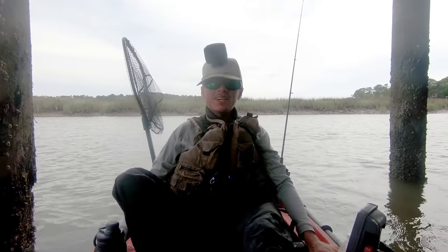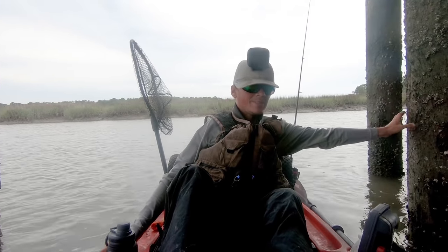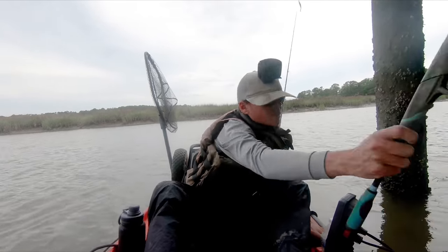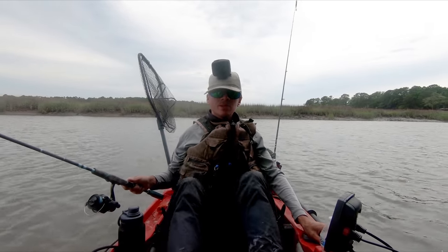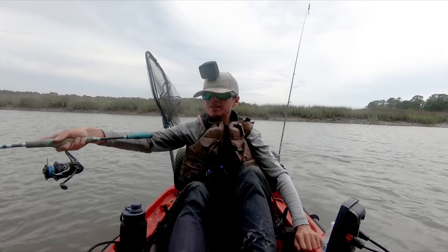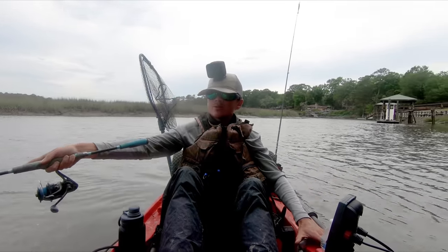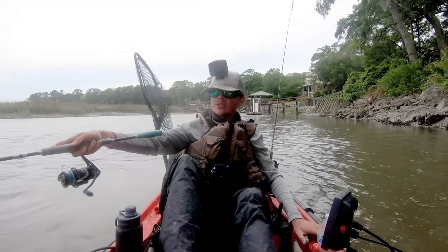Today was a really good day. I caught my biggest trout ever, which I was not expecting at all. Then I also caught three reds and a couple flounder, one being a keeper. And then some more trout. And then finally some sheepshead with one keeper. So it was a really good day of fishing. It's been a while since I had fished with artificials and targeted redfish and trout, and I had a pretty good day doing it.